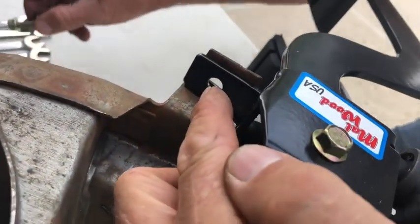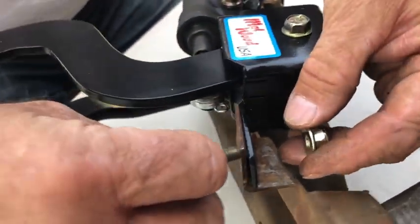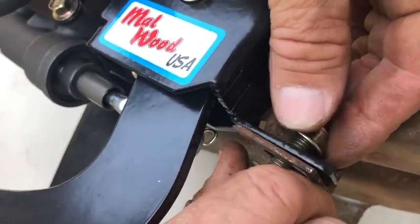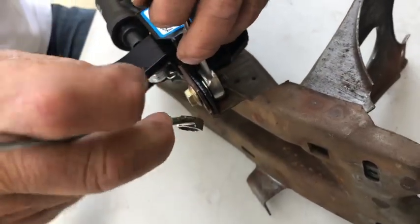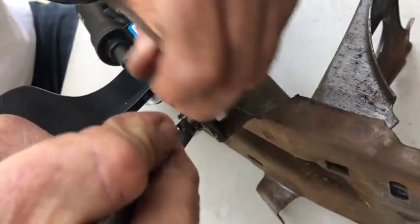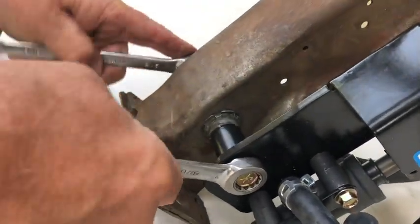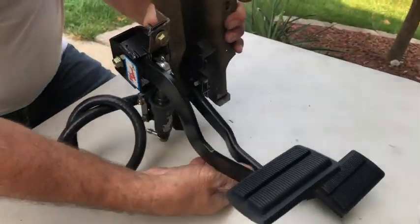Hand tighten this two-inch bolt and install your 3/8-16 one-inch bolt through the slot where your rubber clutch pedal stop was previously. Make sure that your Malwood bracket is positioned on top of your original carrier and that the bolt comes up through the bottom with the nut fastened down on top. Fasten this down tight and fasten down your two-inch bolt on your shaft going through the carrier.